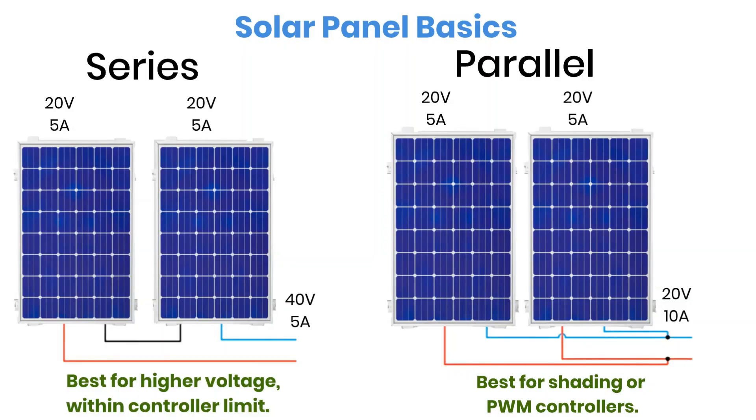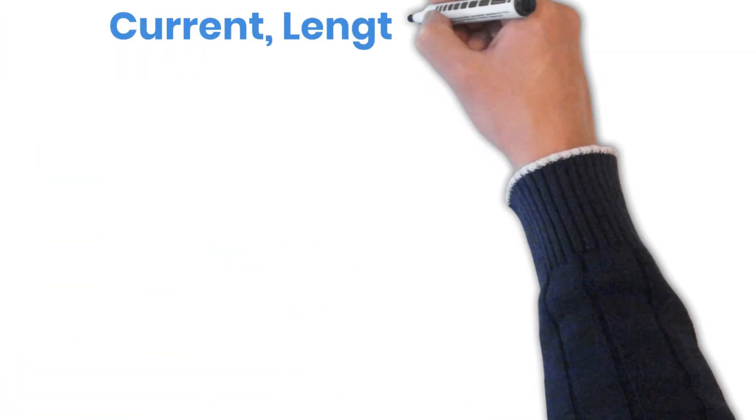Now let's talk about how to size the wire correctly. There are two key factors you always need to consider: current and wire length. Both directly affect the voltage drop in your system.